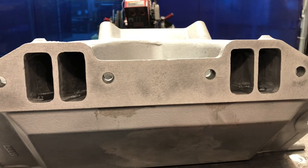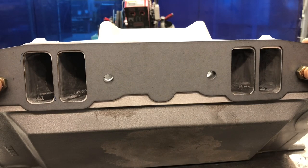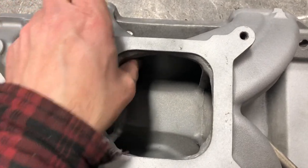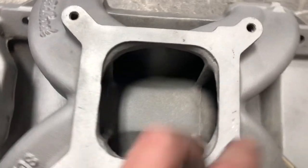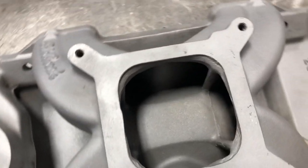Both sides ported out now. Quick sanity check — that is ten times better than where it was before. We've opened those things up massively and took a ton of material out, so I'm pretty happy with those. Now for the upper plenum, just like we talked about — we're going to dig these down right around the carburetor flange and direct air into the runners, make a nice transition, and clean up some of the casting flash.